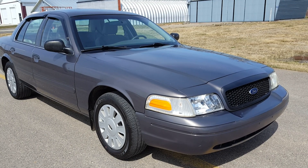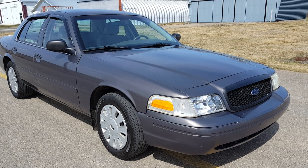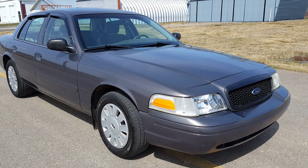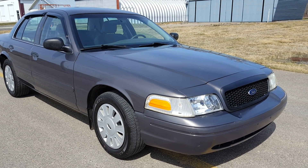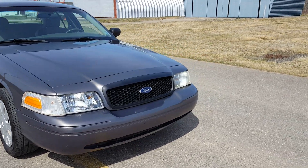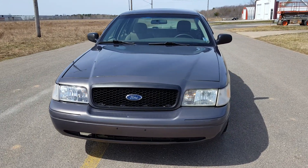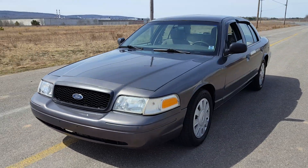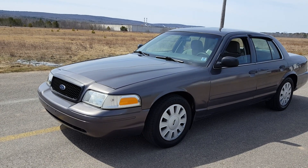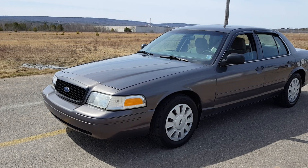Hello everybody, very long time no see, but as you can see the Crown Vic is back. I just got it back yesterday. I've already put new wheel covers on it, and I put a new headlight in on the passenger side. I plan on getting one for the driver's side eventually because there's quite the contrast between the two. So I've got it all cleaned up already and inside was still clean from where it was stored.